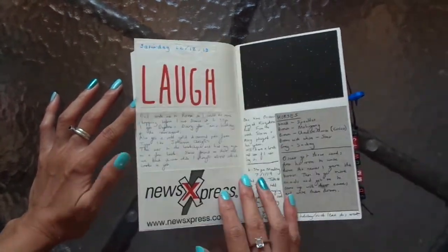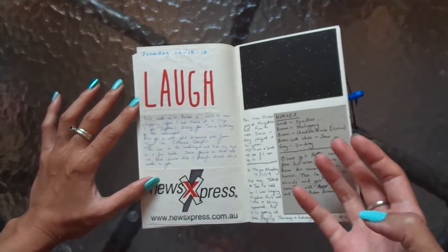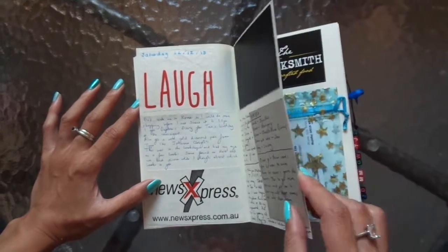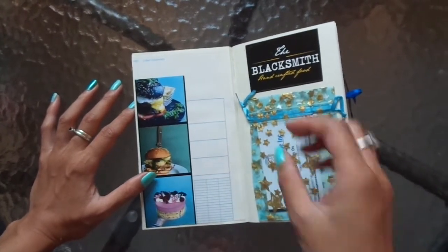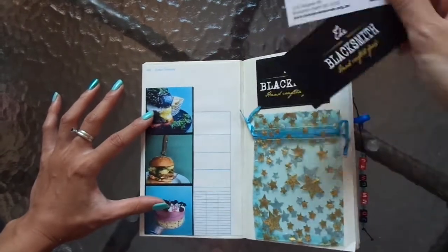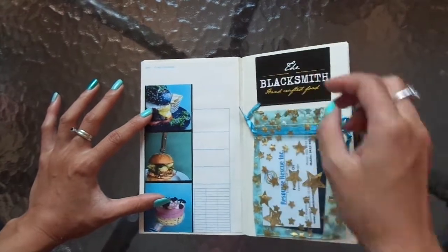For me, every little piece that's in here is meaningful. The only reason I kept it is because it had meaning and it connects me to some sort of memory. That's why I love the junk journal — and I guess the TN now. First time working in a TN this way.